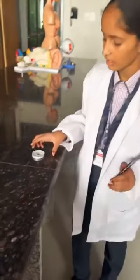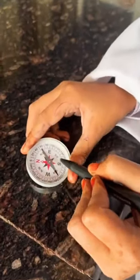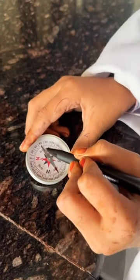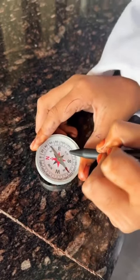A magnetic compass is an instrument that is used to find direction. The base of the box is marked with directions like north, south, east, west, north-east, north-west, south-west, south-east.